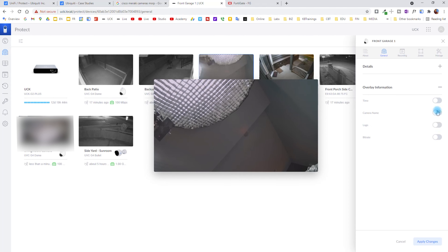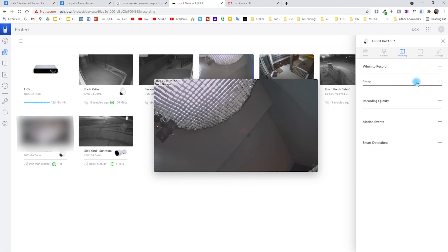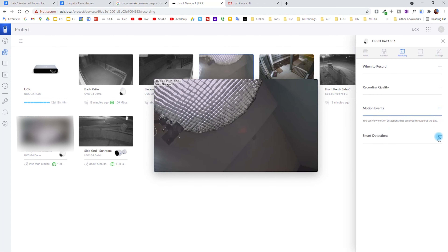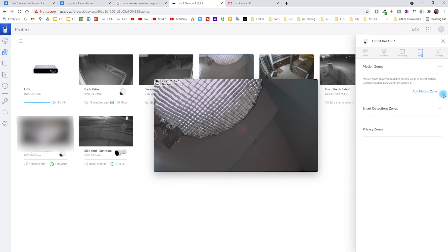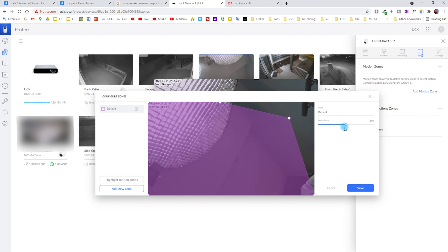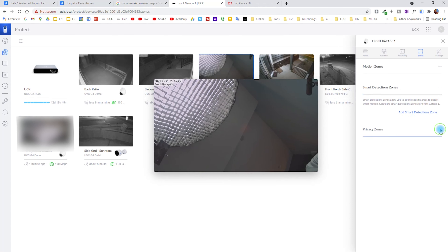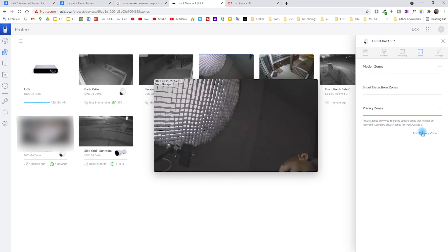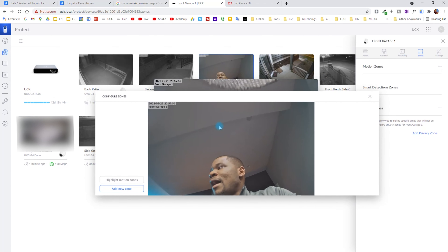You can change different configurations on your camera: give it a name, change the microphone sensitivity, say if you want the status sound on or off, change the status light on or off, and change the overlay information. By default you have the UniFi logo, but I like to have the camera name and the time on the image in the corner. You can set up when you want to record: always, never, on motion events, or on smart detection. You can also add different configurations for motion events, recording, and set up smart detections for people and vehicles. Here you can add a motion zone if you want to select a specific zone on your camera where you want motion to be triggered.